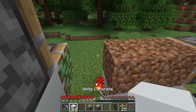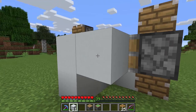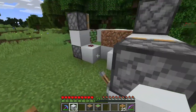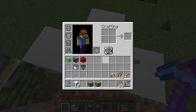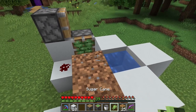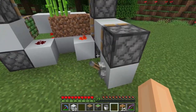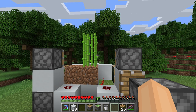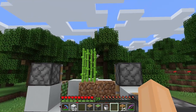Now to put in the sugar cane we need to build a quick water reservoir just like this. Take this block out and put your water inside of it. Take your sugar cane and now you can basically start producing sugar cane.